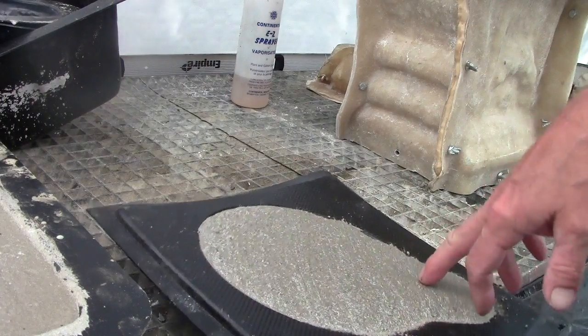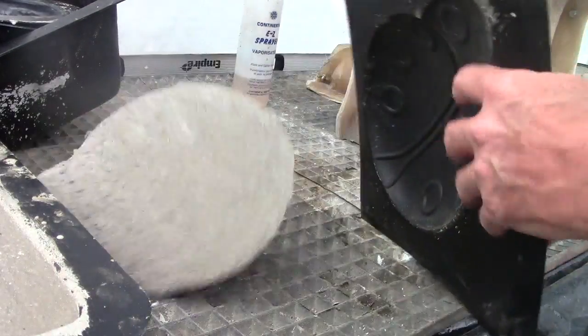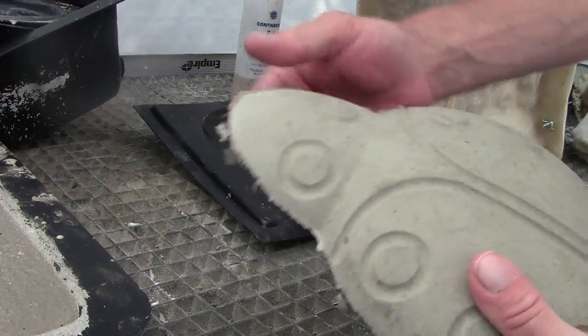Yeah, there you go — that's not how you demold it, but I didn't break the lip.